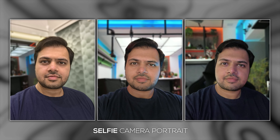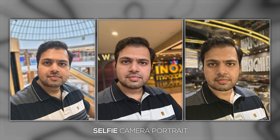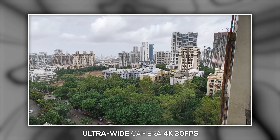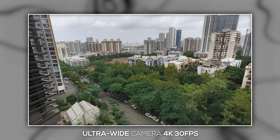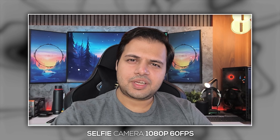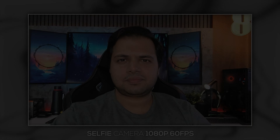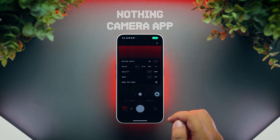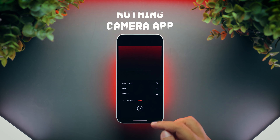Speaking of portrait shots, even the selfie camera can do portrait shots, and in most situations I found the results to be pleasing. Coming to video recording, both the rear cameras can record videos in 4K 30fps, and the quality is decent. It's a bit soft in terms of details, and the dynamic range also could have been a bit better, but for the price, it's definitely not bad. Coming to selfie videos, this phone can record videos in up to 1080p 60fps, which is a bit disappointing, as this camera sensor can record videos in up to 4K, which we have seen with the OnePlus 12. The camera app is well designed, smooth and responsive, but it misses out on a few important features like portrait video, pro video, and the ability to reorder the camera modes.